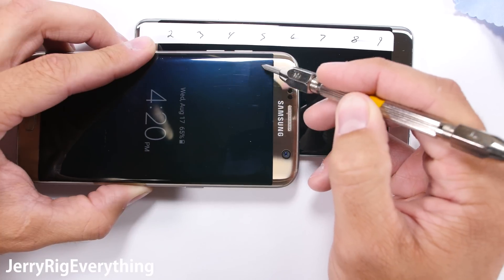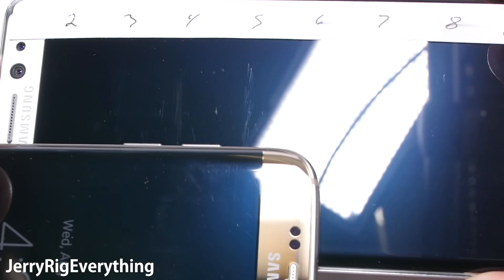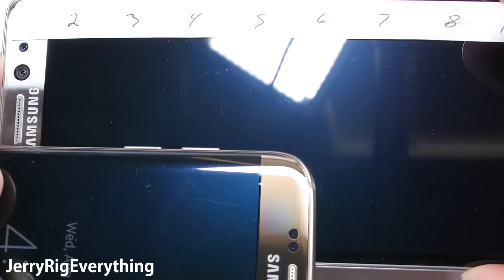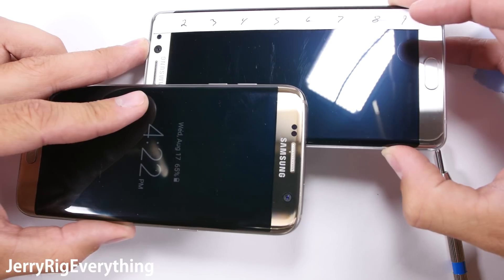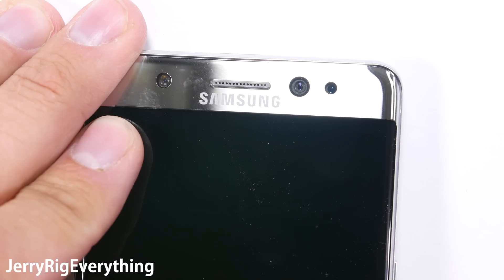Just for reference, I took the level 5 pick that didn't scratch the Galaxy S7 Edge and held them side by side. Remember, the Note 7 is going to be more shatter resistant and this is awesome — just get a tempered glass screen protector and you can have the best of both worlds: scratch resistance and shatter resistance.